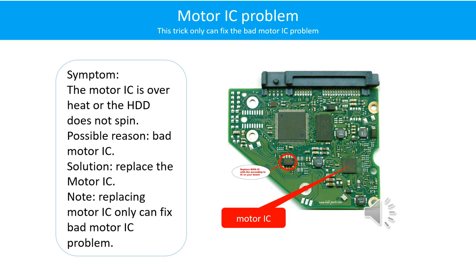Motor IC problem — symptom: the motor IC is overheat, or the hard drive does not spin. Possible reason: the motor IC is bad. Solution: replace the motor IC. Note: replacing the motor IC only can fix the bad motor IC problem. If the hard drive PCB other part got a problem, or the hard drive itself got a problem, replacing the motor IC will not help.